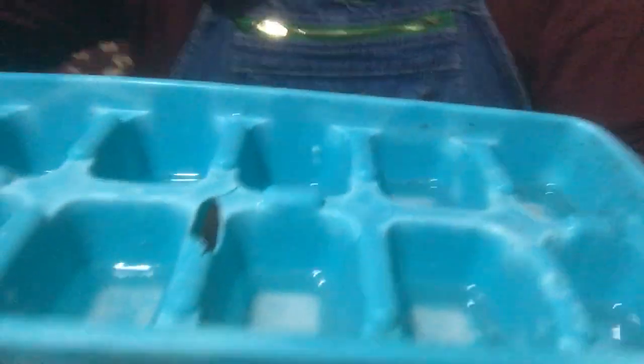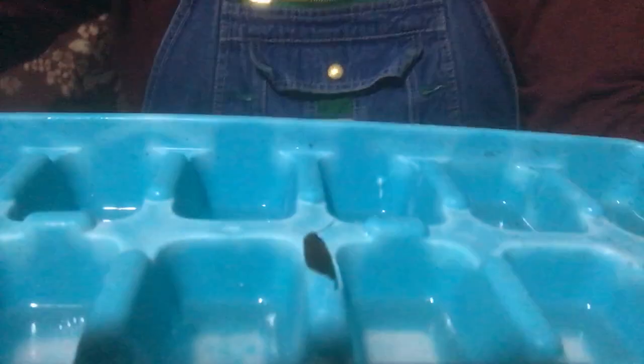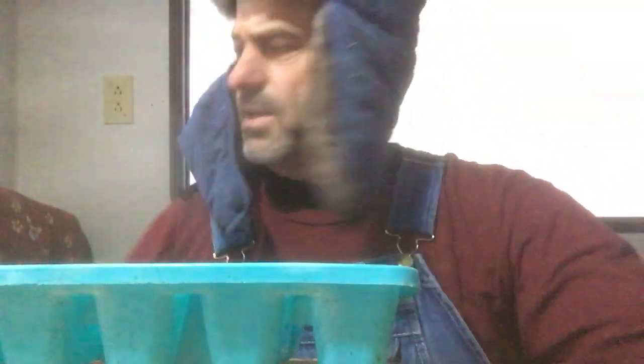I tried a little science experiment by putting some of the DampRid crystals into ice cube trays to see how that would work. Hard to do without spilling the water — you might be able to see the water sloshing around in there. This particular ice cube tray was sitting next to that bucket I showed you, and it has collected up moisture — all of the calcium chloride in the crystals has turned into water in the bottom of this ice cube tray.